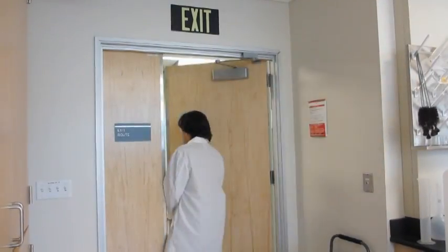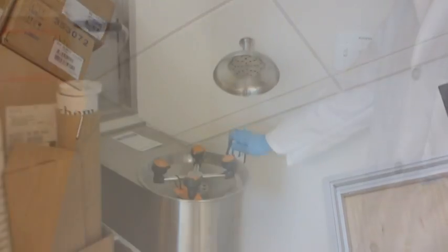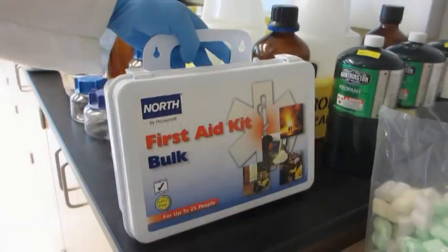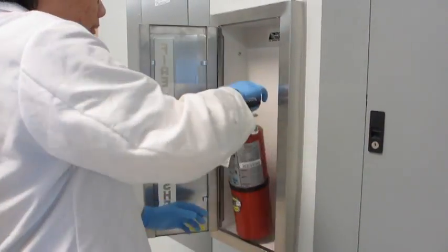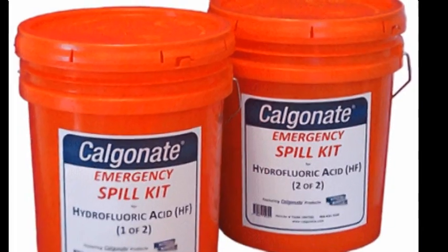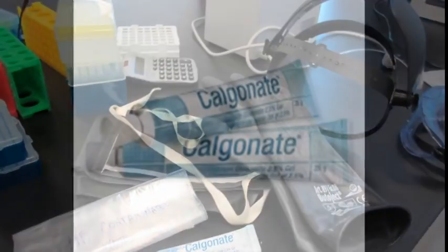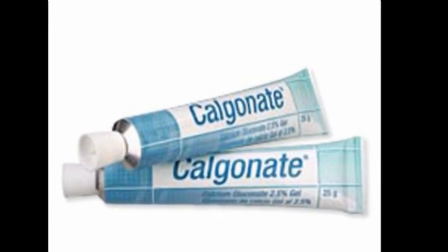Orient yourself to the laboratory by locating and knowing how to use the nearest emergency equipment ahead of time, such as the emergency exit, the safety shower, eyewash station, first aid kit, fire extinguisher, and fire alarm pull station in case you need to evacuate the building. Have a chemical spill kit nearby that contains sodium bicarbonate for neutralization and calcium gluconate gel, which you'll need in case of accidental skin exposure.